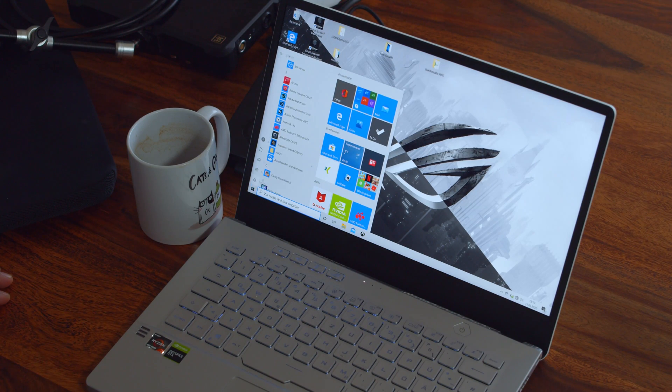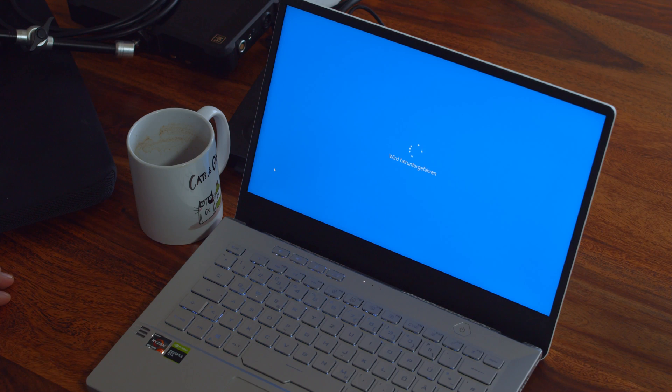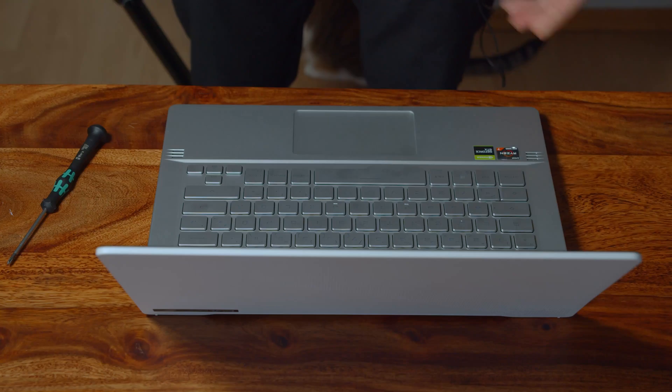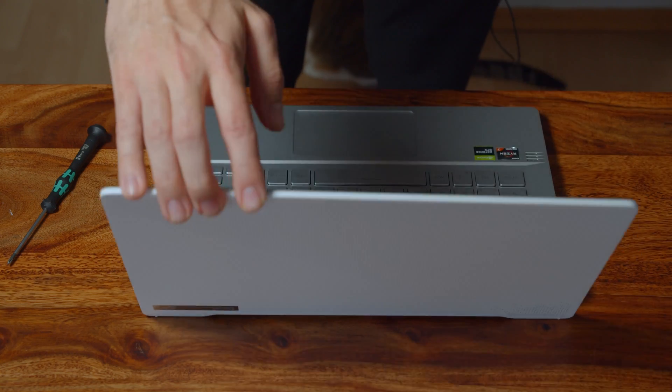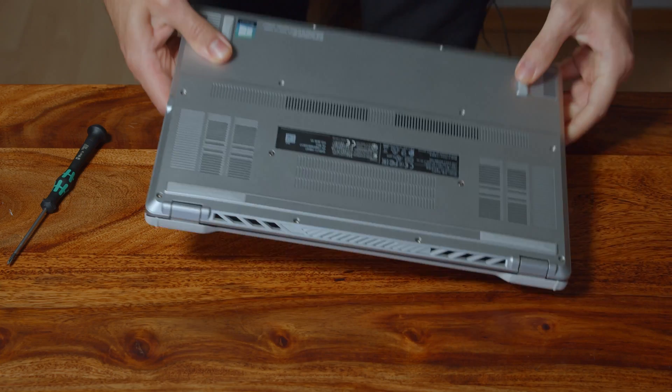First off, and I always have to say this, turn off your laptop by shutting it down. You wouldn't believe the amount of people that start working on their laptop while it's still in sleep mode. After you've turned it off, ground yourself by touching a metal structure like the radiator in your home. Now you can turn the Zephyrus G14 on its head and loosen the 14 screws holding the back cover in place.